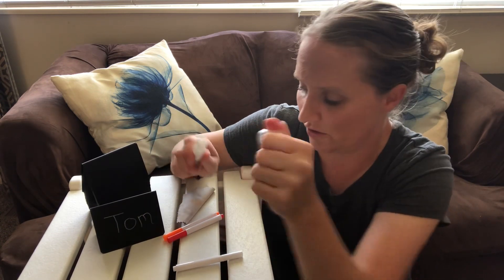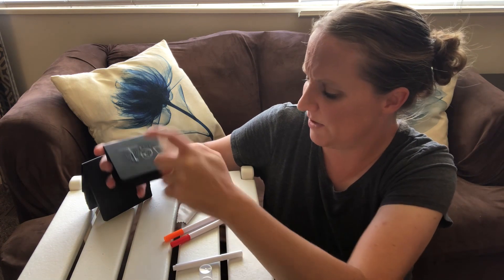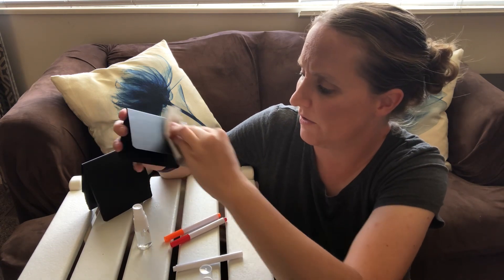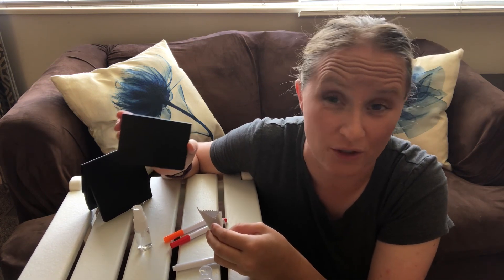You can just take the little spray bottle and spray it just a little bit, then take the little rag and wipe it off and it will come off really easily. Just like that, it is nice and clean now and you can use it again.